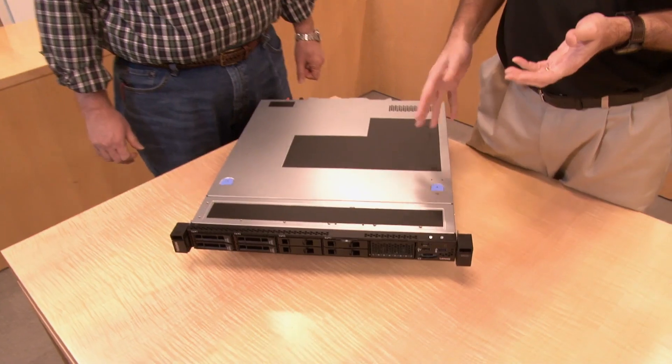Hello again, my name is David Watts from Lenovo Press, and I have with me today Russ Resnick. Russ is the worldwide segment manager for one and two socket servers. Thanks for having me. Today we are going to be talking about the Lenovo ThinkSystem SR250.